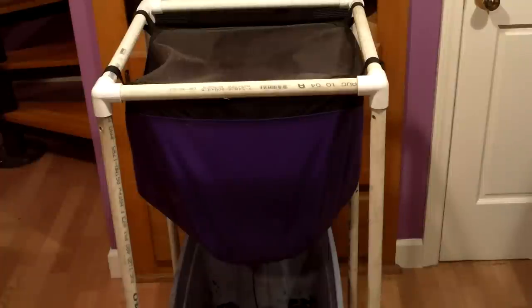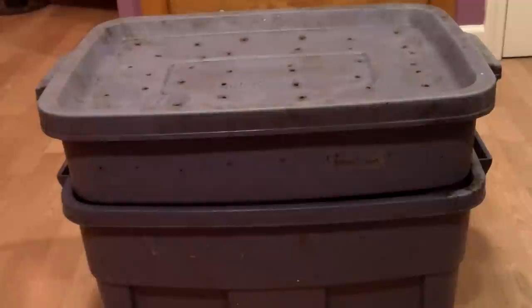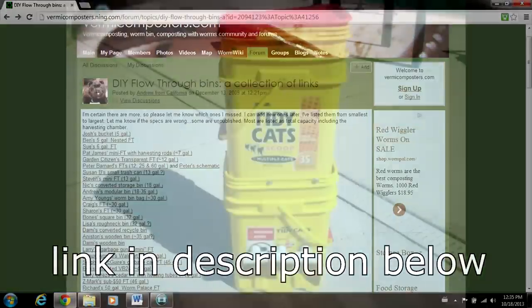So I really like my Worm Inn a lot, much more than my nested Rubbermaid worm bins. But to move from my Rubbermaid bins to Worm Inns would be expensive. I'd have to buy several Worm Inns, and at $69.99 each plus shipping, that would be costly. So I started thinking about building my own flow-through worm bins, or better yet converting my current Rubbermaid bins into flow-through bins. Luckily, I wasn't the first to think about this, and I found a number of great designs on vermicomposters.com.